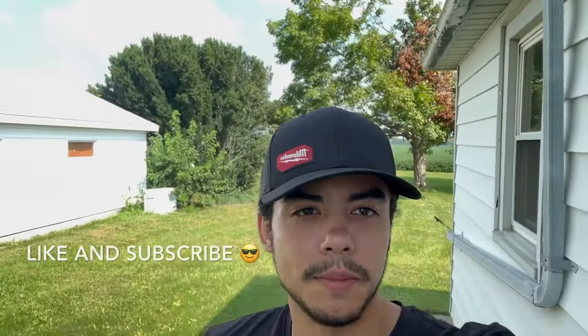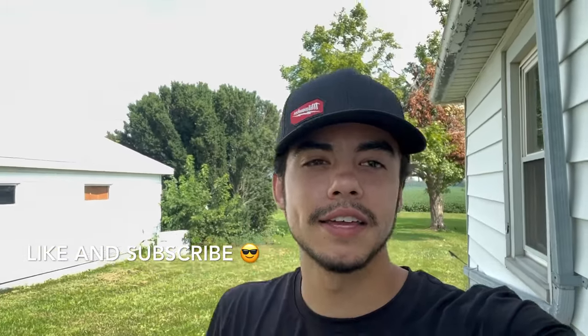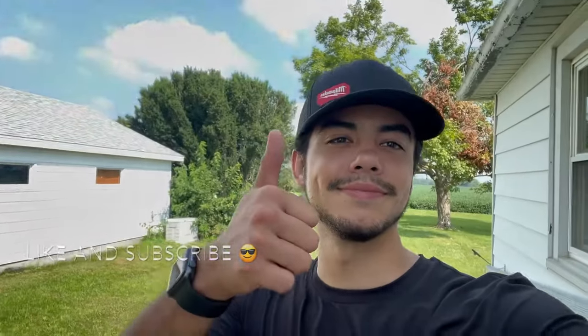Alright, that's gonna do it for this video. I'm home now, time to take a shower and relax. If you liked it, leave a like, make sure you subscribe, and check out my other videos. Peace.